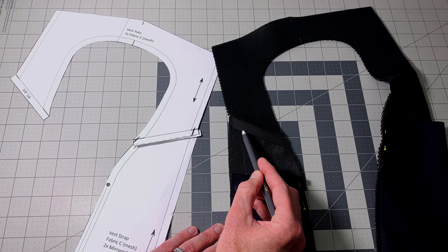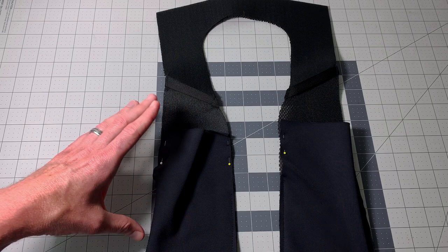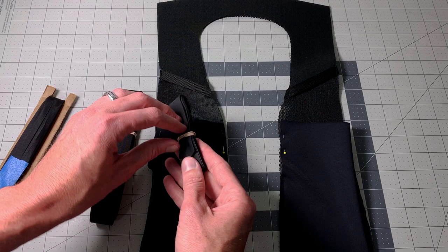The next thing to do is add some binding. The binding is important because it stabilizes not only your raw edges but also the stretch of this material. So there are a few options for bindings. Along the inside where it's going to touch your neck around this yoke, I highly recommend tech stretch binding.